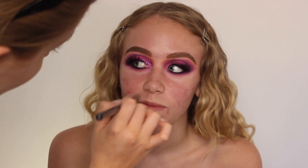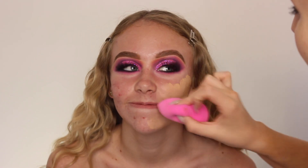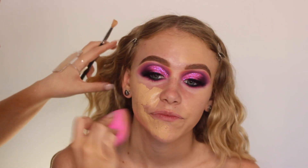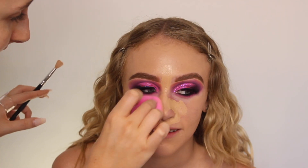Then for the base, I'm taking the Benefit Matte Rescue Primer and also the Laura Mercier Hydrating Primer. She did have a little bit of dry skin so I just popped that on the rest of the face. For foundation, as she didn't have too much of a tan on, I just used Light Beige from Too Faced Born This Way and I mixed that in with Snow as well just to lighten it down slightly. I'm applying this with the Dirty 30 sponge.